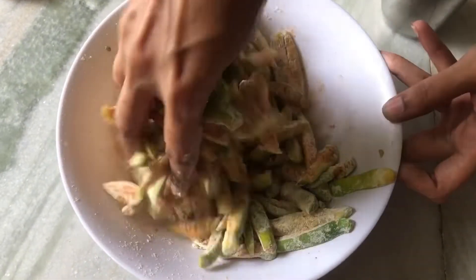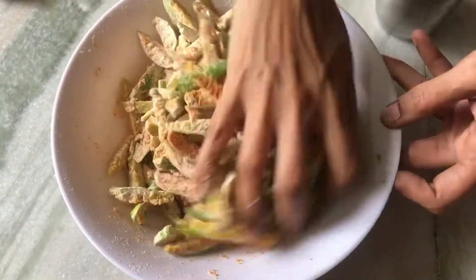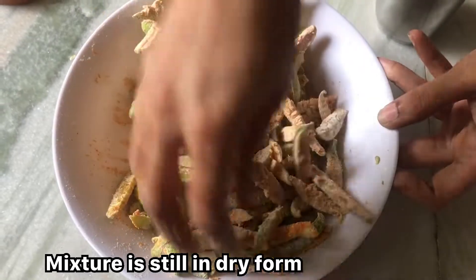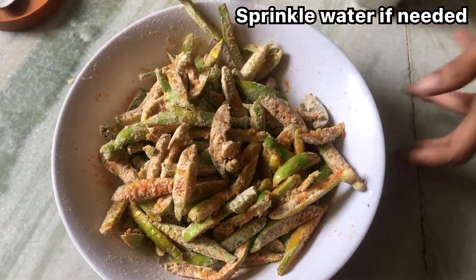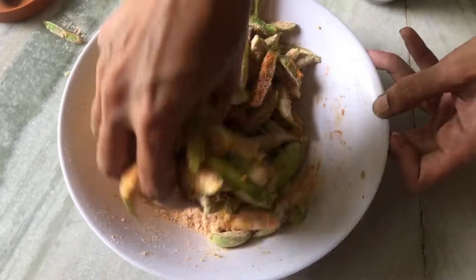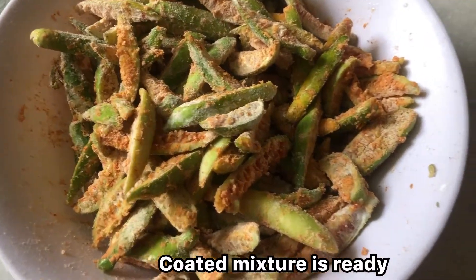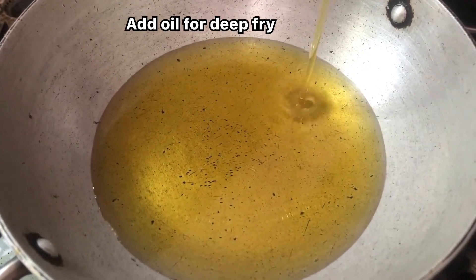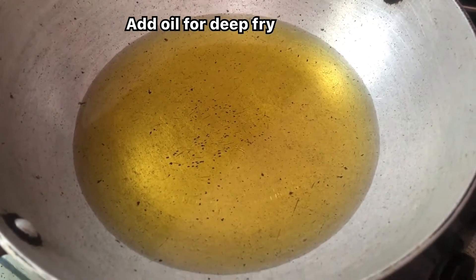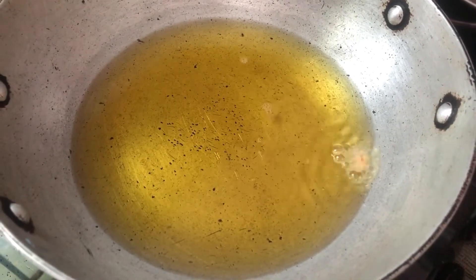Let's do this one. All right. Seasoning: pig, soy sauce, oil, pepper, pan pepper, pepper, oil, salt.